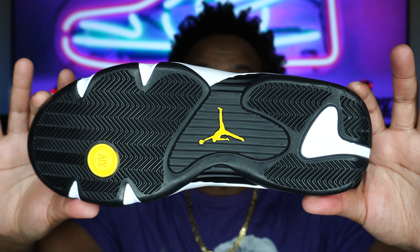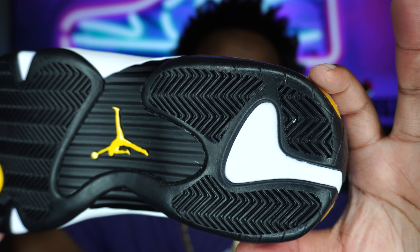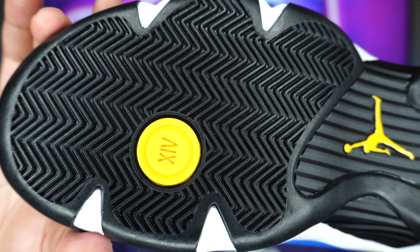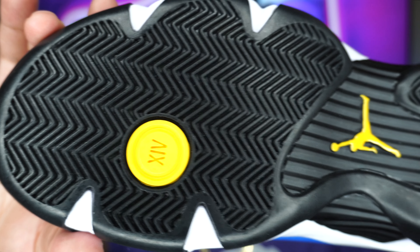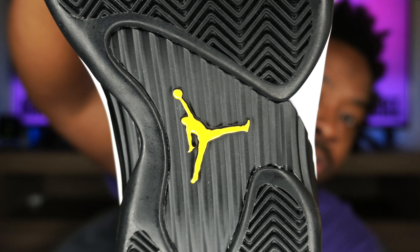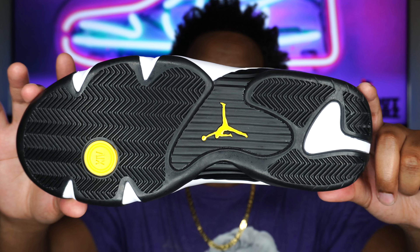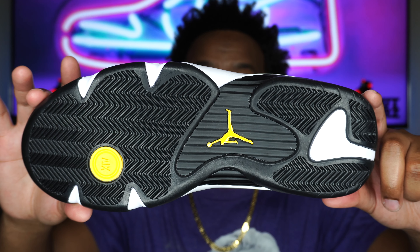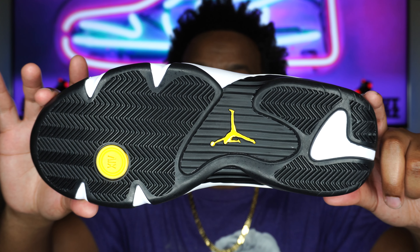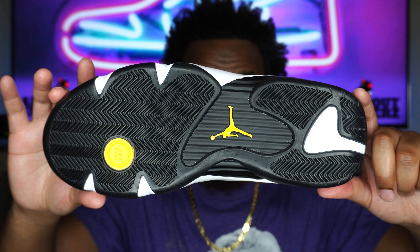Last but not least, the outsole — an all-black outsole with a hint of white in the rear. Coming off each side of the sneaker we get that little yellow circle with the 14 Roman numeral, very nice, as well as the Jumpman logo in the center on the plastic piece. Pretty simple, pretty nice — the fact that it's black means it won't get too dirty, but those white areas, yeah, they've got it coming.